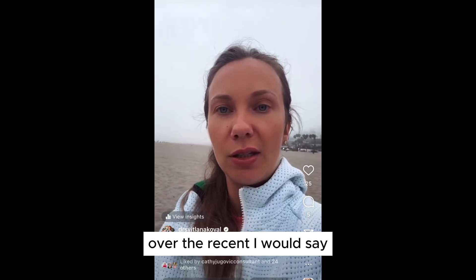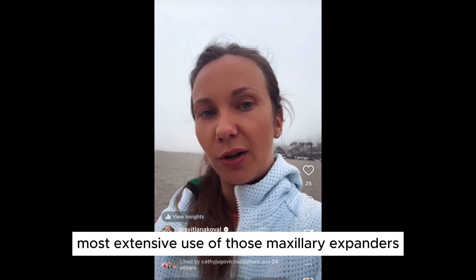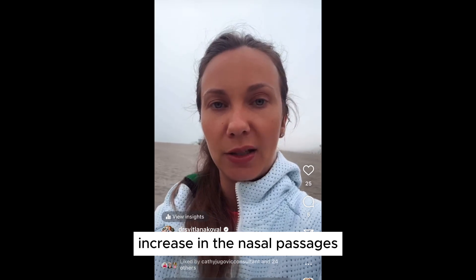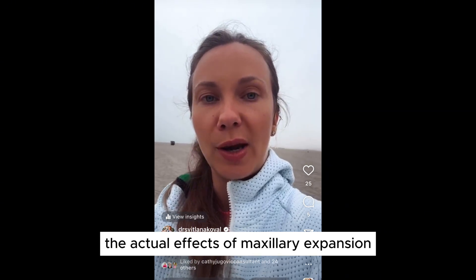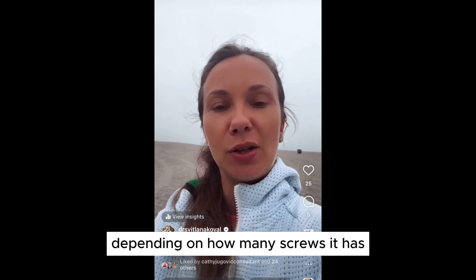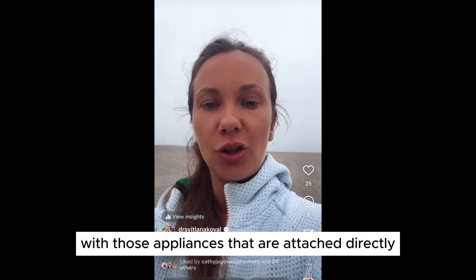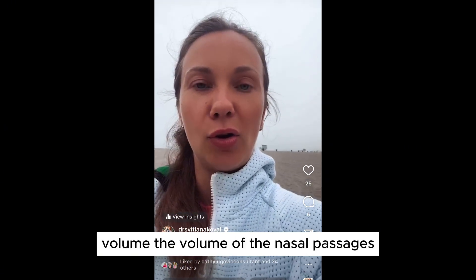Over the recent 7 to 10 years, more extensive use of maxillary expanders by different providers has shown that these produce an actual volumetric increase in the nasal passages. There are now many articles demonstrating the effects of maxillary expansion. Depending on whether the appliance is attached to bone or to teeth, and how many screws it has, those appliances attached directly to bone produce the main effect: an increase in nasal volume and nasal airway space.